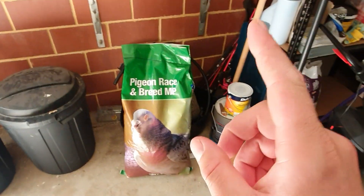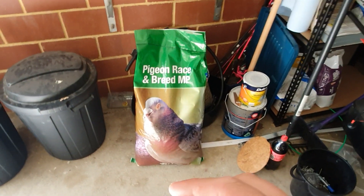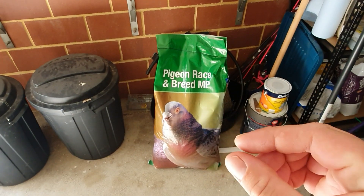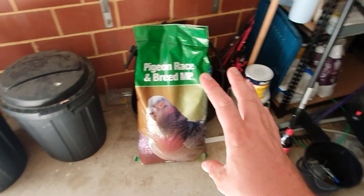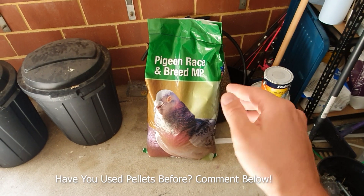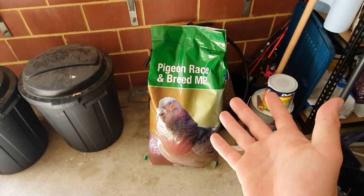G'day everyone, welcome back. I picked up some of these pigeon race and breed pellets today. I've only used them in a sample pack before and the birds ate them, so I thought I'd buy a big 20-kilo bag. I just went down to my local pets and livestock place and this was on the shelf — cost me about $26 for 20 kilos.